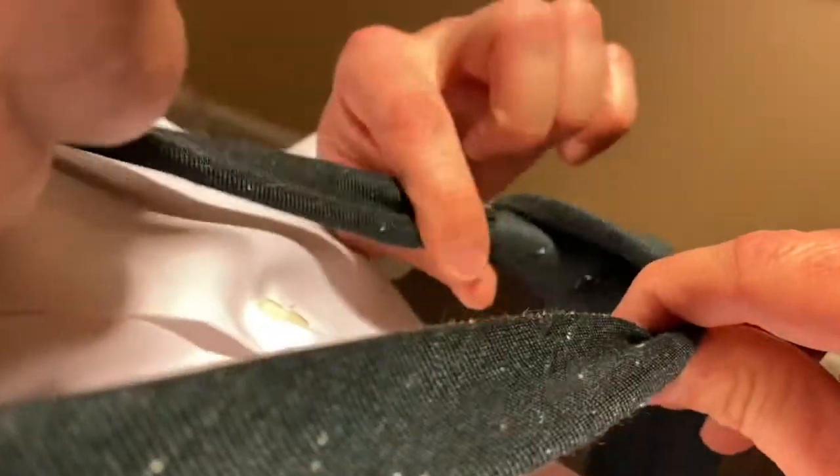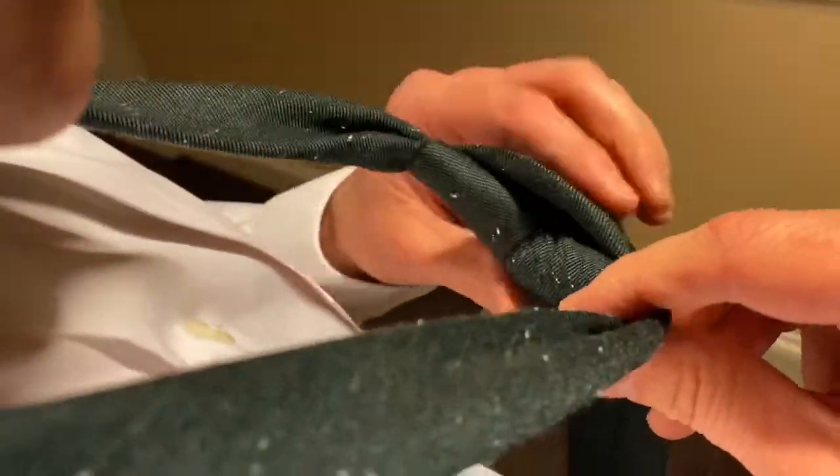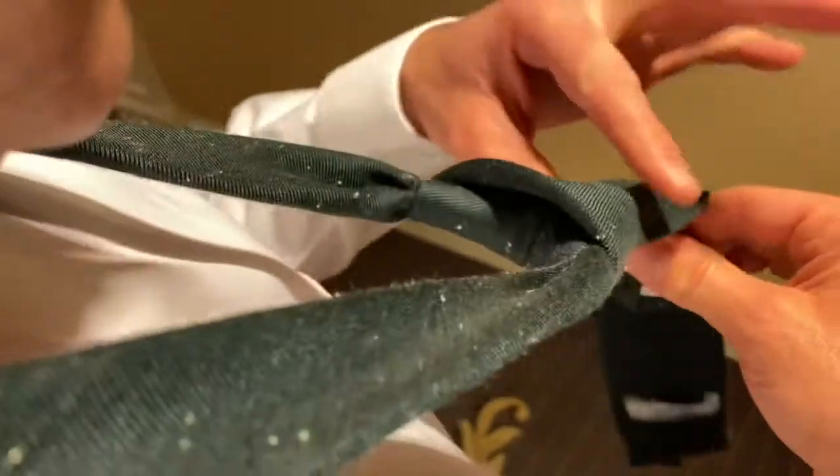Pull the sides to really form that Windsor knot. Pull it again — you want to slowly tighten it. Slowly tighten it. Pull again. Now hold the small end.